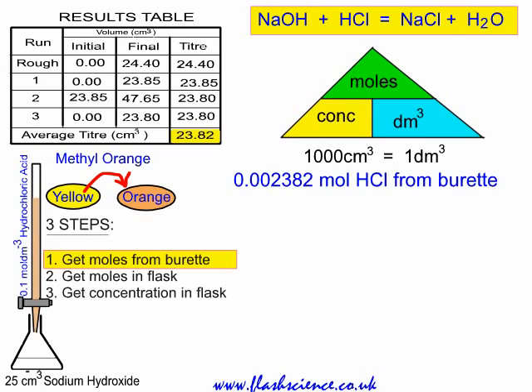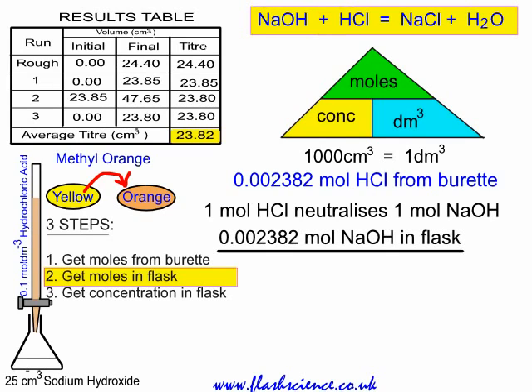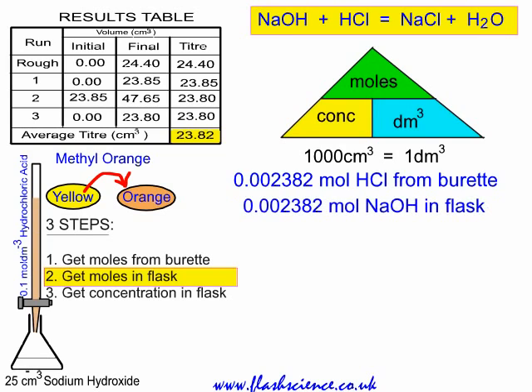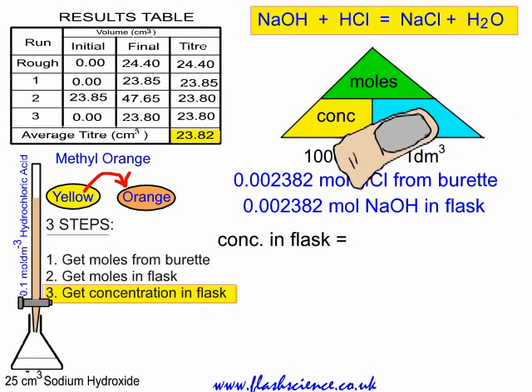From that, we can work out the number of moles of sodium hydroxide that must have been present in the flask. Look at the equation: one mole of sodium hydroxide reacts with one mole of HCl — they react in equimolar amounts. So whatever number of moles of hydrochloric acid was needed from the burette, we must have had the same number of moles of sodium hydroxide in the flask: 0.002382 moles. Step two achieved.